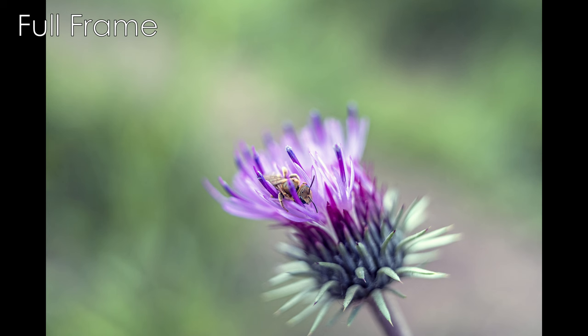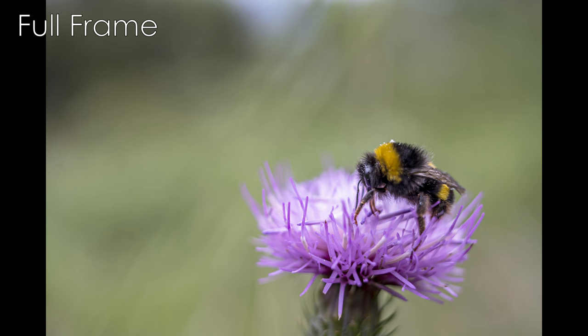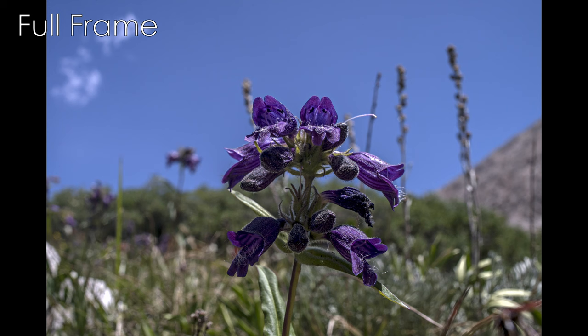My first tip will be familiar to mirrorless users who like wide lenses: a macro adapter for your mirrorless mount will make this lens more useful as a general-purpose lens, and can get very nice magnification and close-up shots. As an added benefit, this lens is sharp enough that focusing closer than the design specifications with a macro adapter does not reduce overall image sharpness in macro and very close photos.